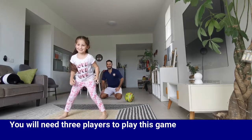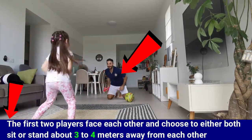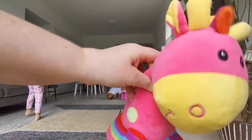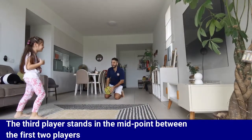You will need three players to play this game. The first two players face each other and choose to either crouch, sit or stand about 3 to 4 meters away from each other. The third player stands at the midpoint between the first two players.